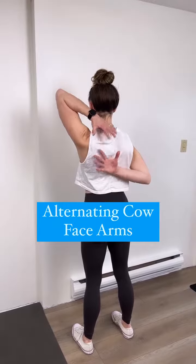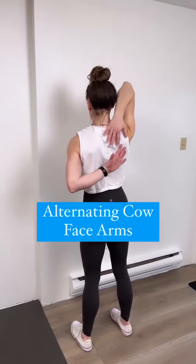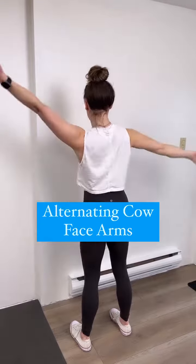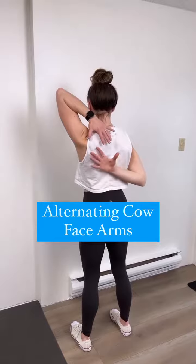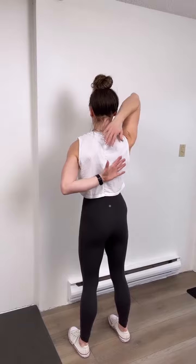For the alternating cow face arms, notice that I'm slowly bringing palms towards one another on the back, active the whole time — hands do not have to touch. Shoulder blades down towards my seat.